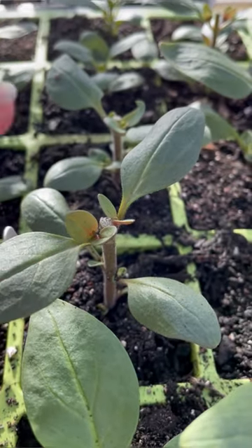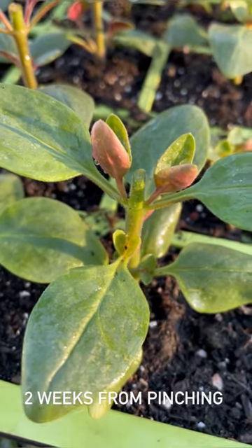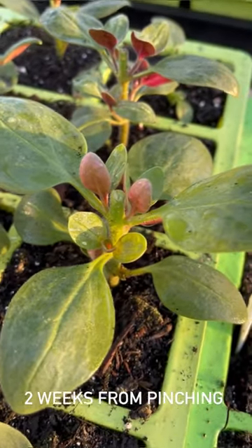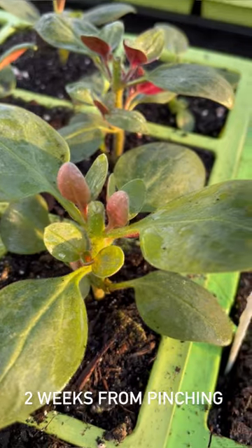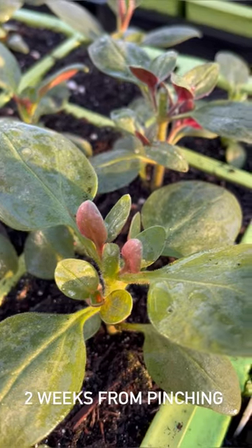We have removed the hormone from the tip. These are the snapdragons — a quick update — and they're doing really well. They're branching; we've got two buds here, three over here. Now you don't want to pinch them again, because that will make them too thin. What we're going to do is deadhead them after they've flowered in the summer, and that will be basically like pinching.